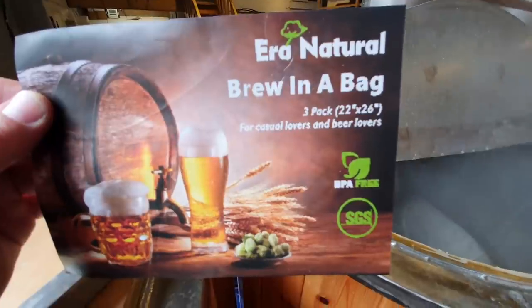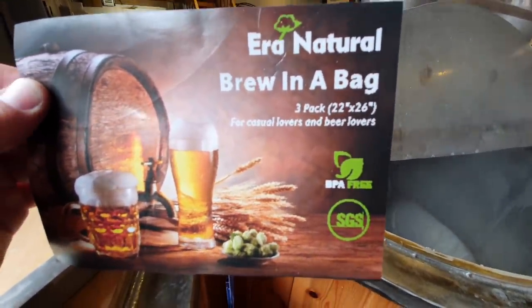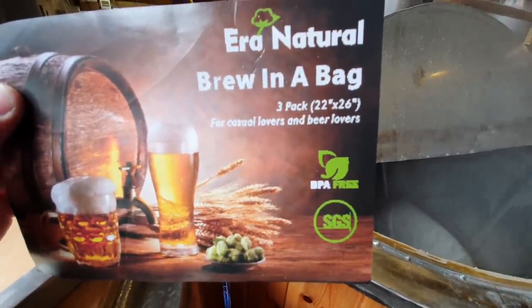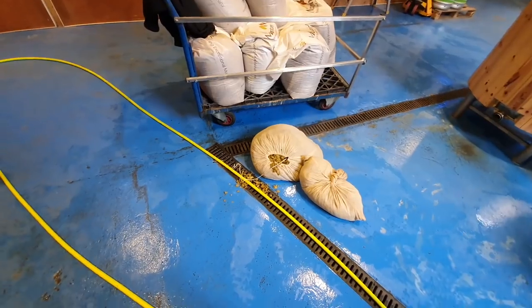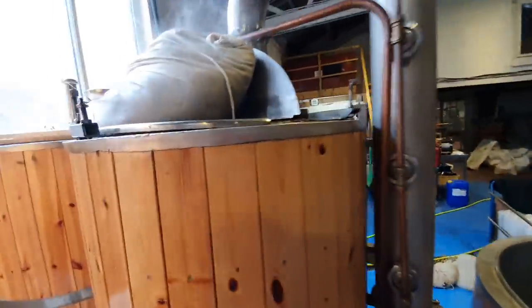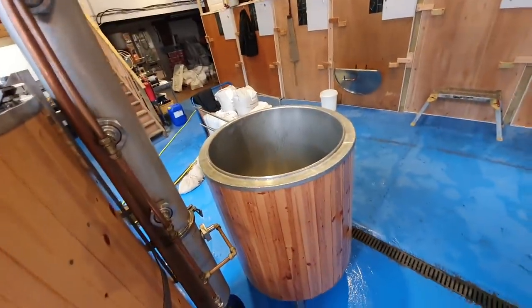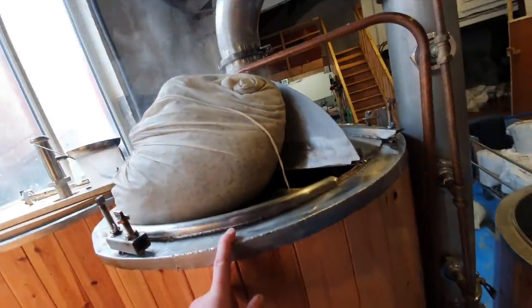Three-pack - you've got the dimensions, 22 inches by 26. And look at the description: for casual lovers and beer lovers. Well, I don't like to brag, but there's two bags out. The ingenious method I've utilised - it wasn't by accident that the diameter of all these tanks are the same. Therefore the lid for that one will indeed fit this one.